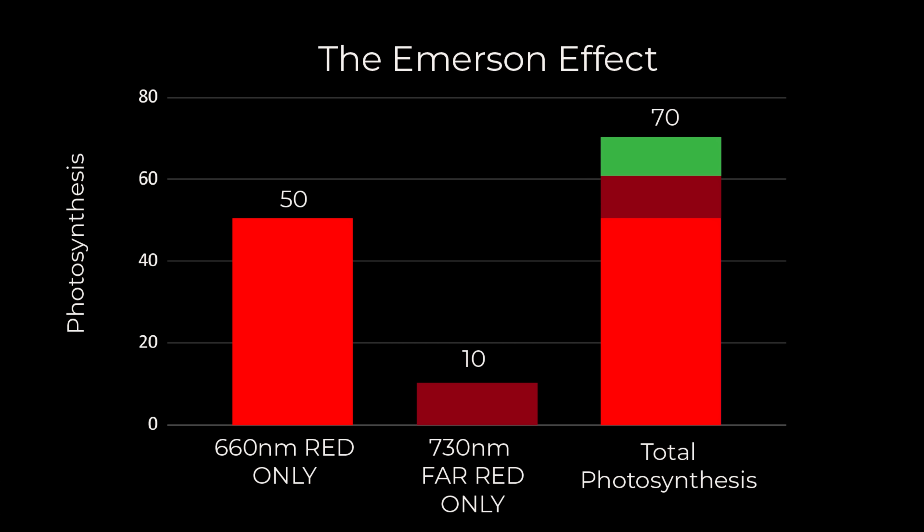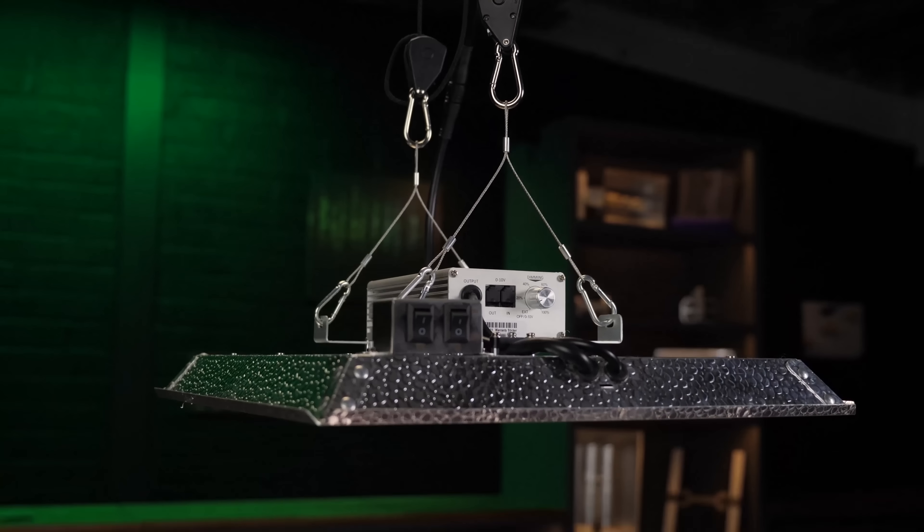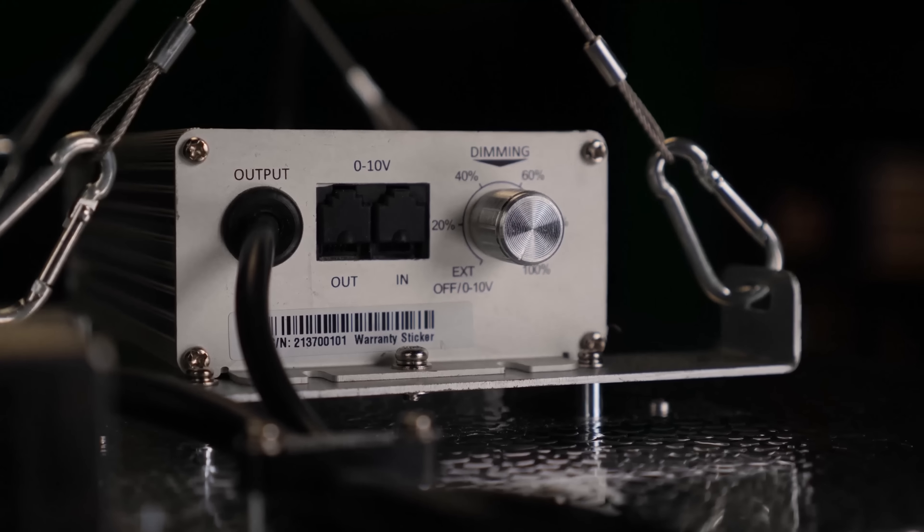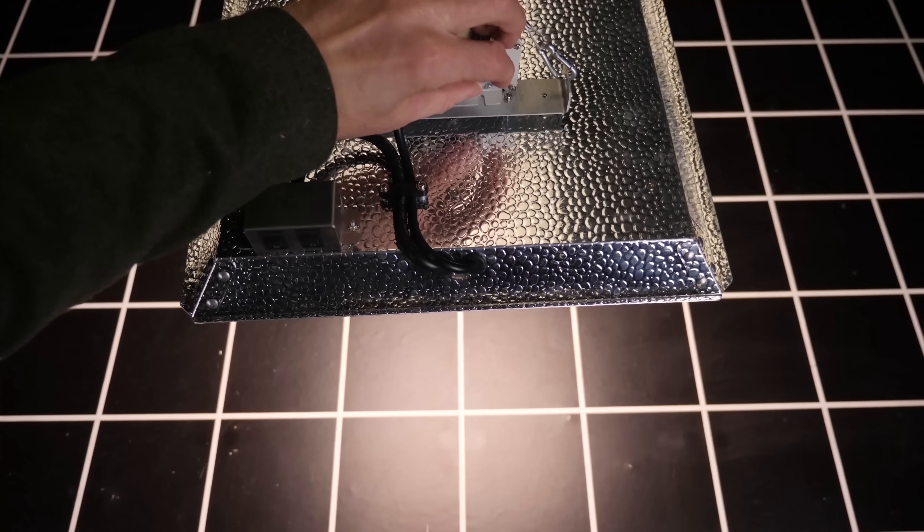There is an additional effect with the far red in particular. When studies were done on the effect of different wavelengths of light on plant growth, experimenters tested the growth rate from using just deep red at around 660 nanometers, and then using just far red. What they found was that when they combined those two wavelengths together, they got a growth rate which was more than the sum of its parts. So say 50 units of growth from the 660 nanometer red and 10 units from the far red — when combined, instead of getting 60, you actually got 70 units of growth. So there is a multiplier effect from using far red in combination with deep red. This is the Emerson effect, and you get an additional benefit from these added LEDs.